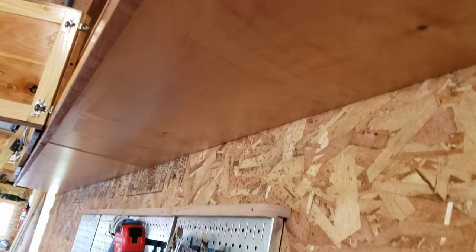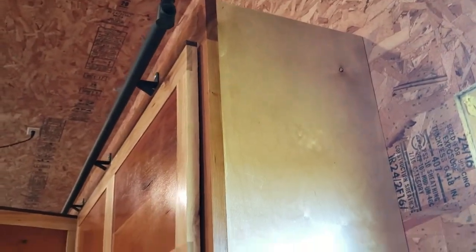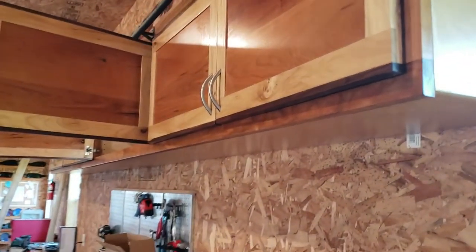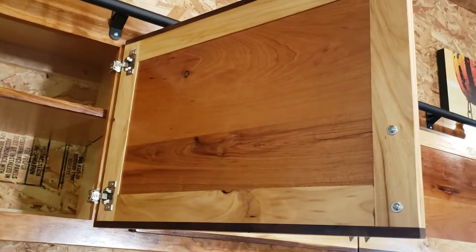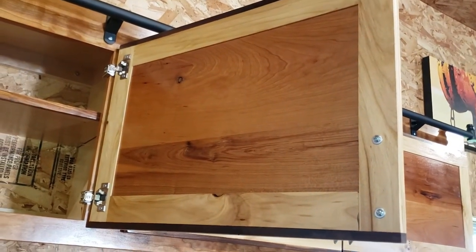I tried to hide all of my screws too. If you look underneath, you don't see any screws. If you look on the side, you don't see the screws either. I kept all the screws on the inside. The only traditional wood joinery is the doors. I had to do it that way.